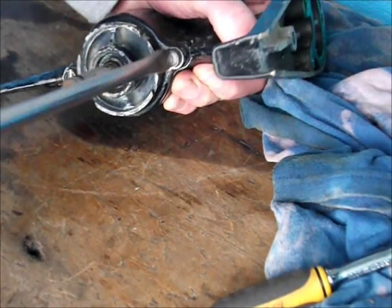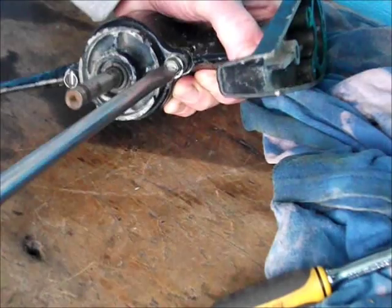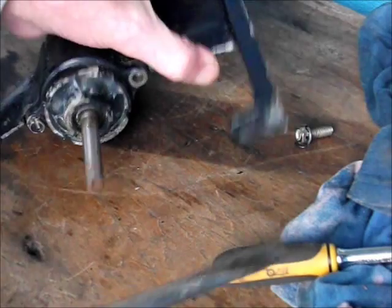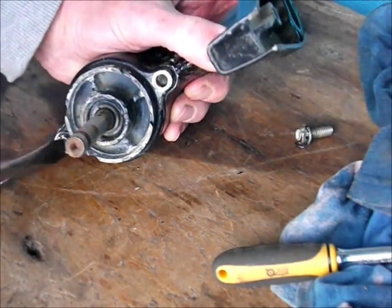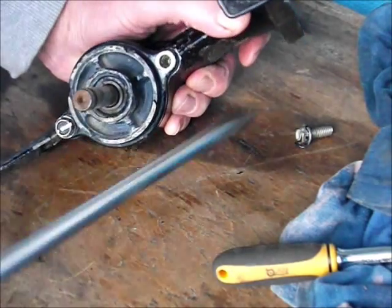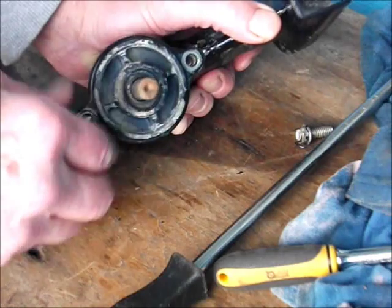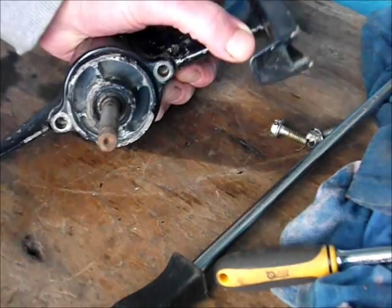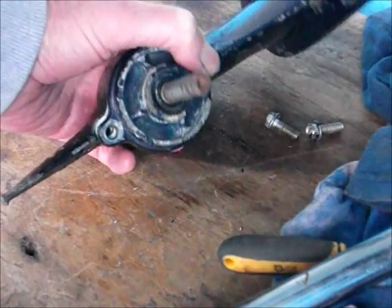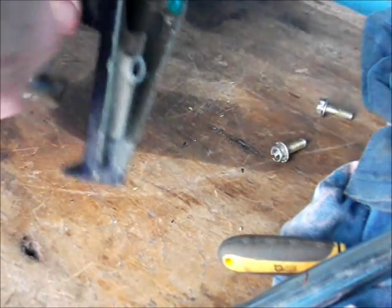Take out the two bolts here - shouldn't be difficult to take out. Use the ratchet then the screwdriver. The easiest way to release this hub bearing cover - you'll see it in just a second - is to take an adjustable spanner type pipe wrench to it.